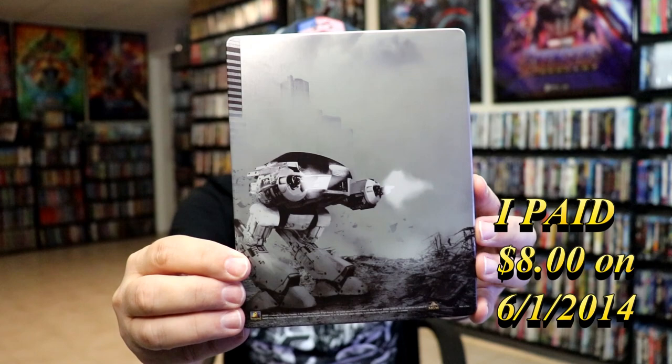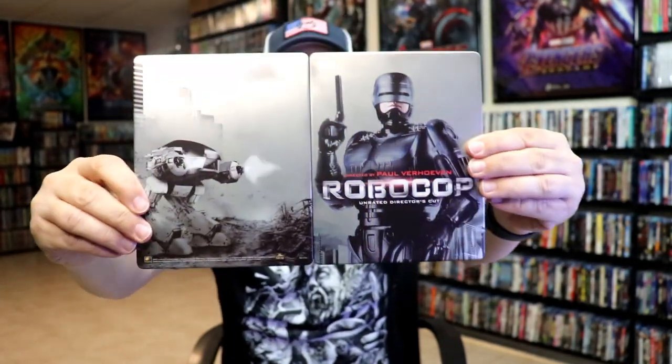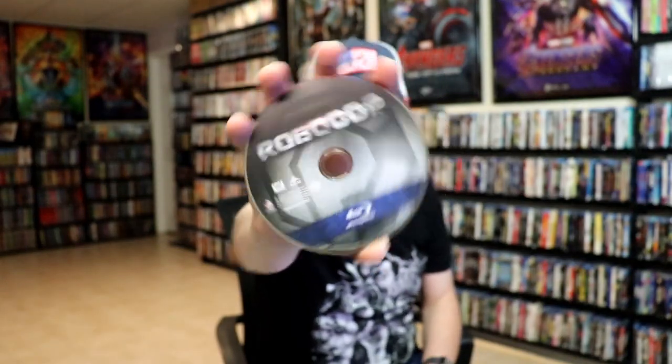Then here's the back — another great image. We open it up and we have the front and the back together. As you can tell with the metal pack, it does open all the way without showing the spine. On the inside, we do have our one Blu-ray disc with some disc art, and we do have some great looking inside artwork.